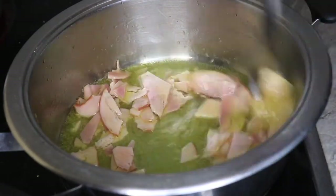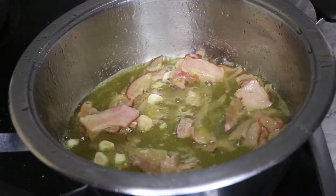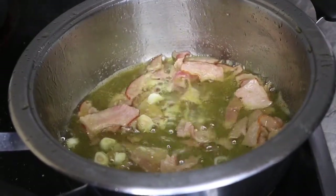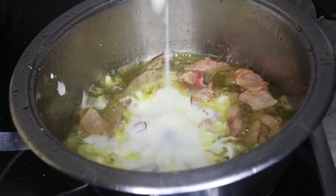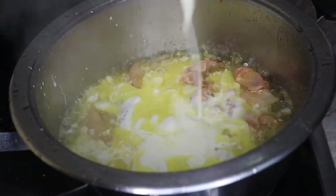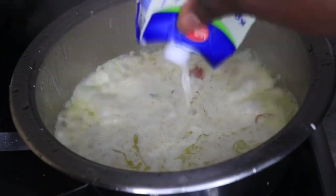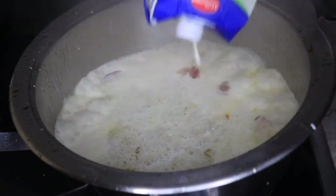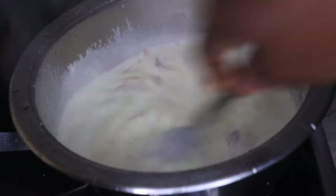Next, go in with your diced garlic or onion and allow it to stir fry for another one to two minutes. Now pour in your cream — your milk for the carbonara — just like this. Stir and allow to boil for at least one to two minutes.